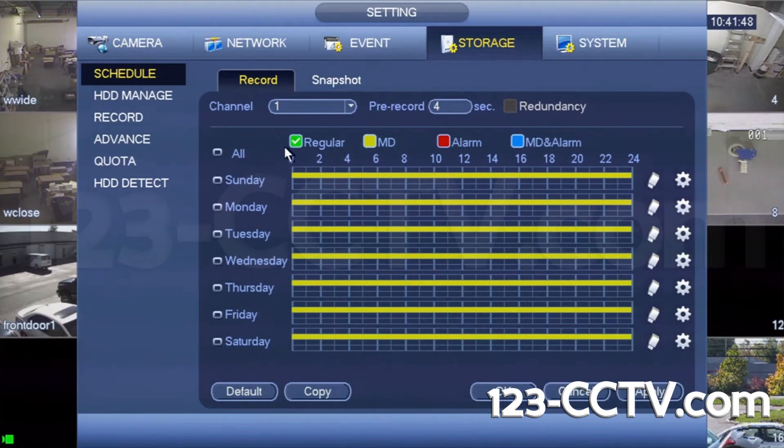You will see a graph showing each day of the week. This screen will allow you to schedule recordings in four different modes: Continuous, Motion Detection, Alarm, and Motion Detection and Alarm combined.